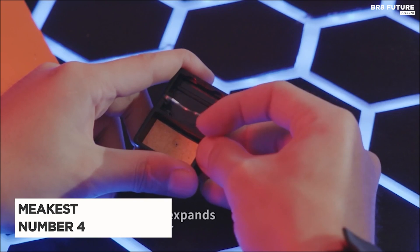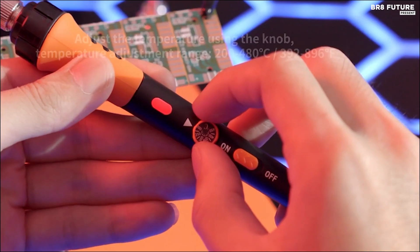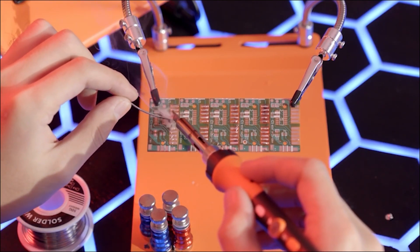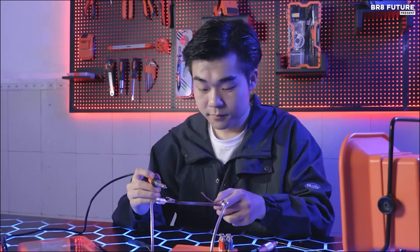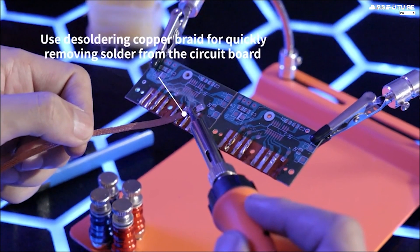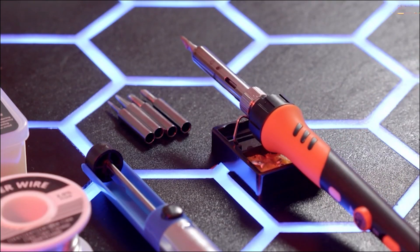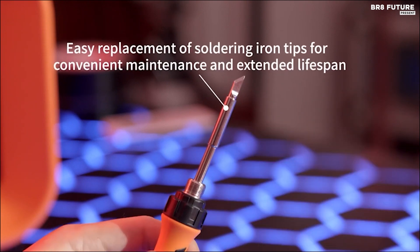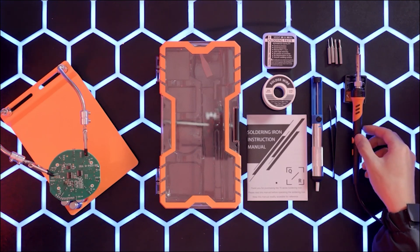Meet the Mikus Soldering Iron Premium Kit. This 60-watt iron heats up quickly and features adjustable temperature control — 392 to 842 degrees Fahrenheit — for tackling various projects, from working on intricate guitar components to repairing computer hardware. Safety is a priority, with an on-off switch for power conservation and built-in overheat protection. Unlike some starter kits, the Mikus boasts a generous supply of solder wire and paste, ensuring you have everything you need to get started. The ergonomically designed handle wrapped in a heat-resistant silicone cover prioritizes comfort during extended soldering sessions, preventing burns and fatigue.